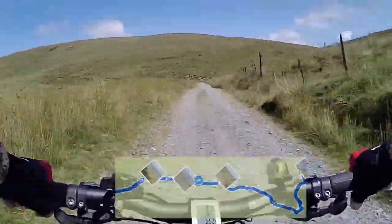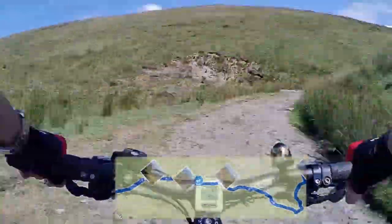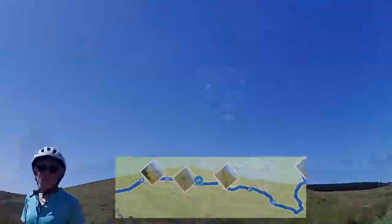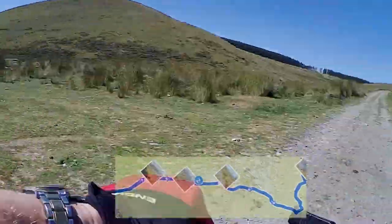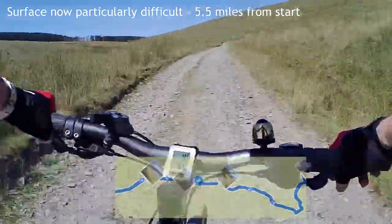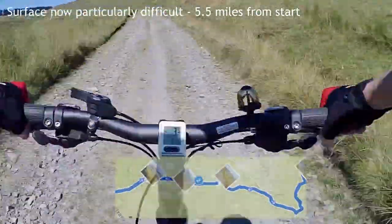Watch out for some of the puddles which had quite large rocks in the middle of them. The gates were still open and we stopped for a chat with this lady because she had an ordinary touring bike and she had really struggled — pushed most of the way to that point. You've got about two and a quarter to two and a half miles of bad stuff.